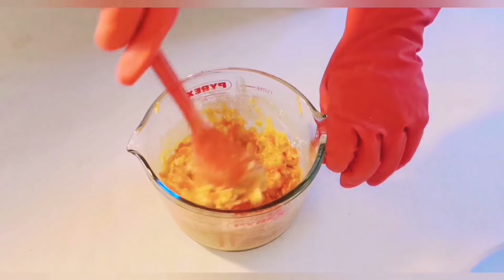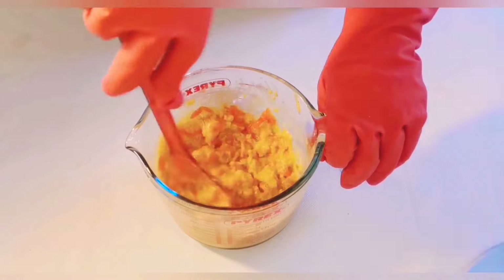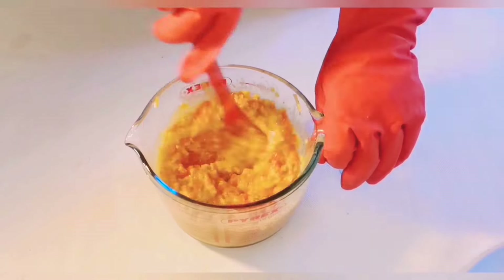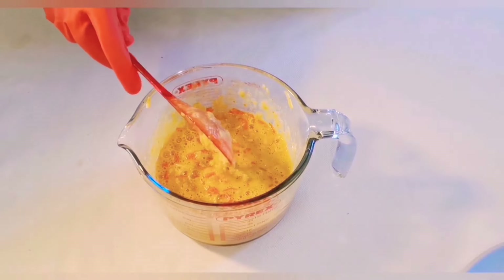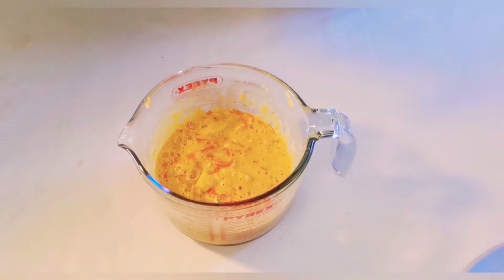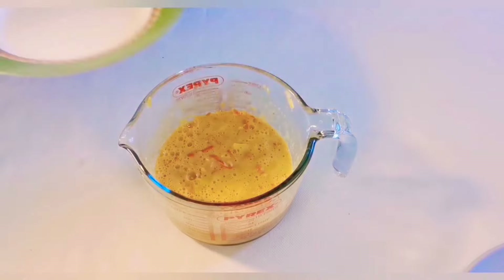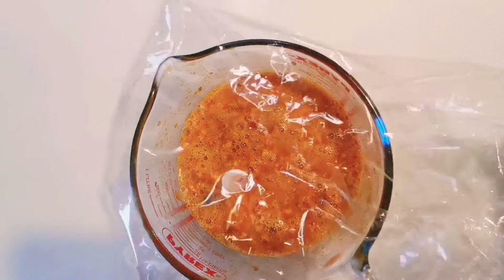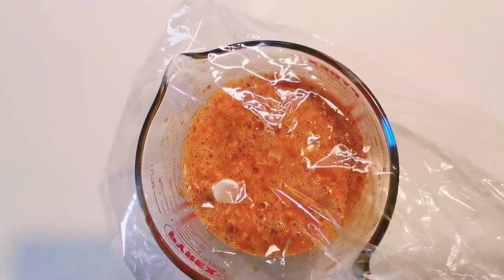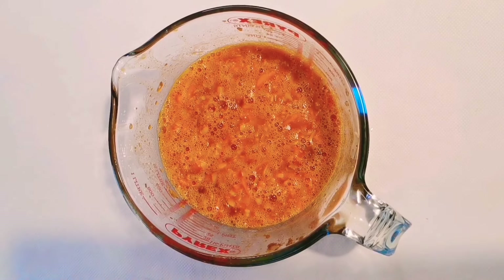So that the grated soaps will dissolve, I left it for like five hours — you can also leave it for the next day. This is after five hours that I left the mixture. As you can see, the grated soaps have dissolved a little bit.